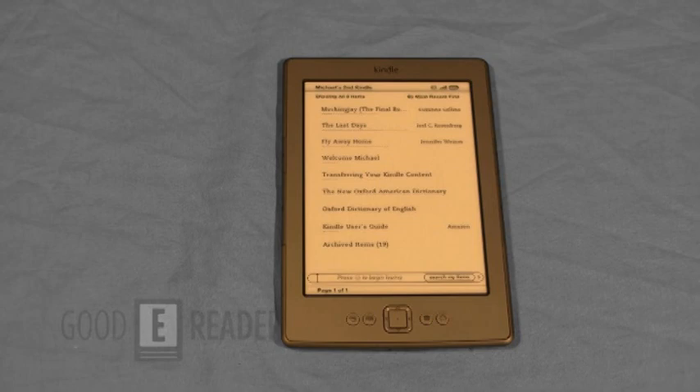For goodereader.com, my name is Marcus, and this is Peter, and we've just reviewed the Amazon Kindle Wi-Fi fourth generation.